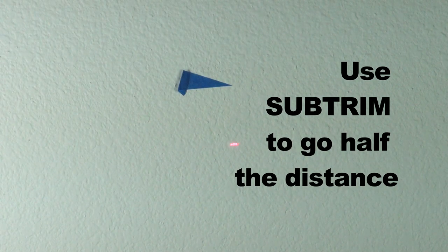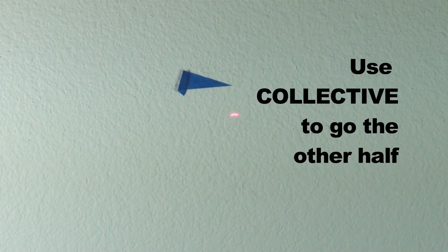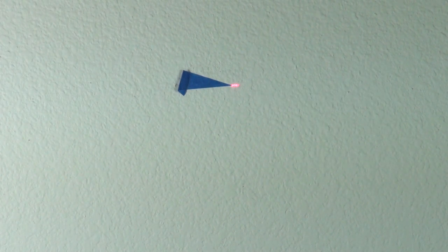Split the difference — if it's two inches away from the mark, use sub trim to move it one inch, then use collective to move it the rest of the way to the mark.